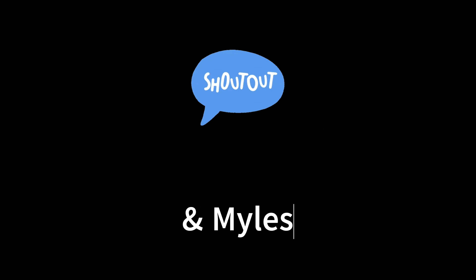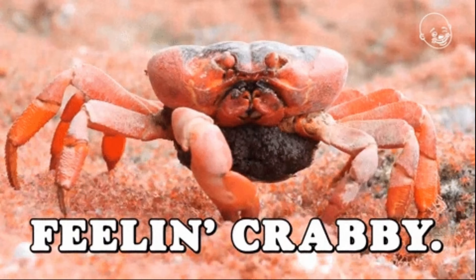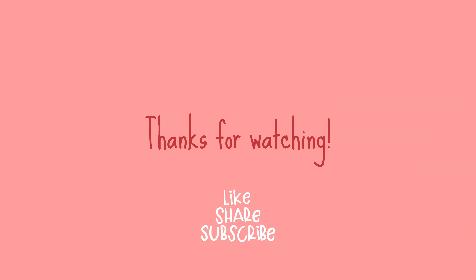Anyways, thank you very much. Maraming salamat po and mabuhay. Have fun — we're going crabbing! Bye, bye Miles.